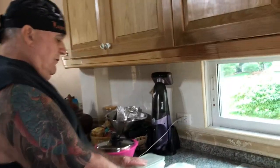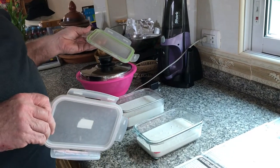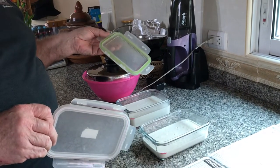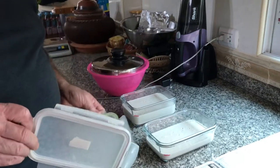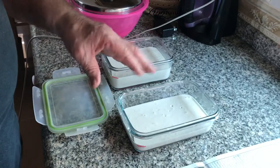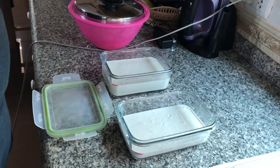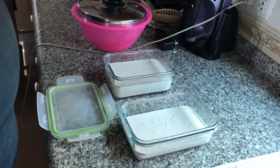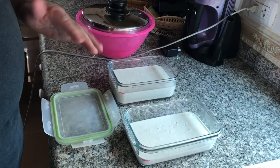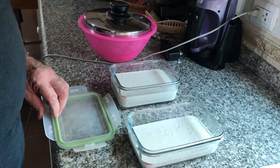Right here we have sourdough starter, and this sourdough starter is probably a good two weeks old right now. All this is is flour and water. You mix flour and water and let it ferment. For the first few days you just feed it every 24 hours, but after about the third day you really need to start feeding it twice a day.